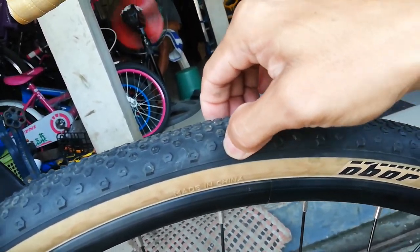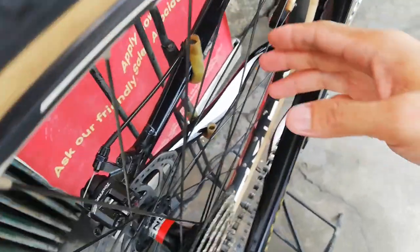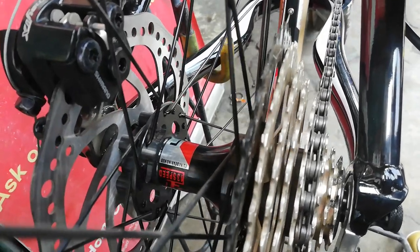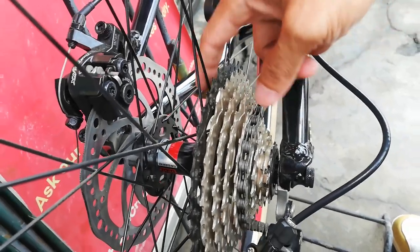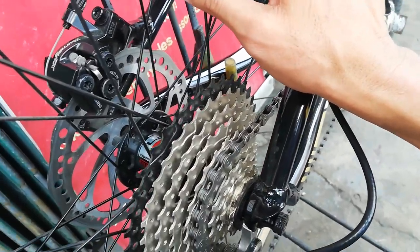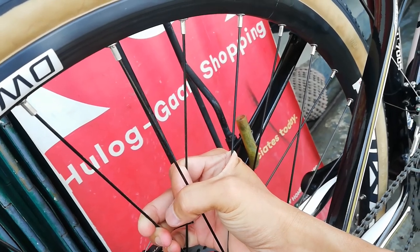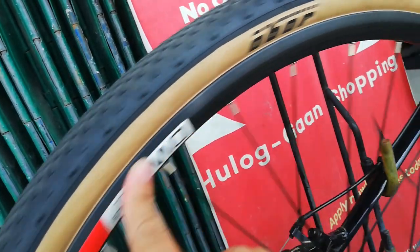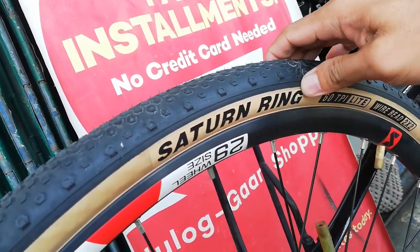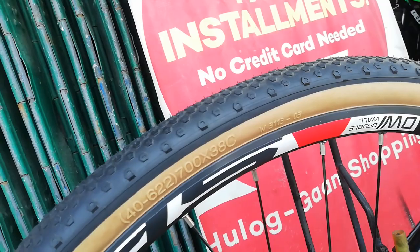These tires can even handle light rail tracks! The rear hub is also LD CNC alloy, compatible up to 13 speeds, with 4 sealed bearings total - 2 in the rear and 2 in the front. Quick release, 32 holes, stainless spokes, double wall alloy Evo 3 rim - same setup as the front. The rear tire is also 700x38C. This is making me want to convert my mountain bike into a gravel bike too!